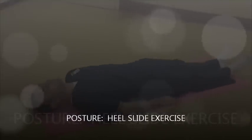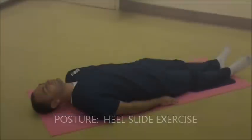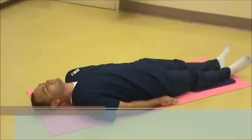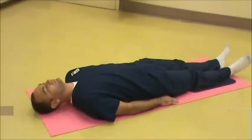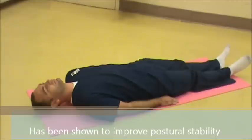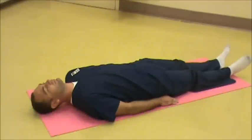Pilates-based exercise not only improves torso or core strength, but offers other benefits such as spinal and joint mobility, balance, and coordination. Older adults may benefit from Pilates-based exercises to help improve and maintain mobility. Heel slide exercise is used in Pilates to work on correcting posture during physical activity, and has been shown to improve postural stability. Here we will demonstrate the most common version.